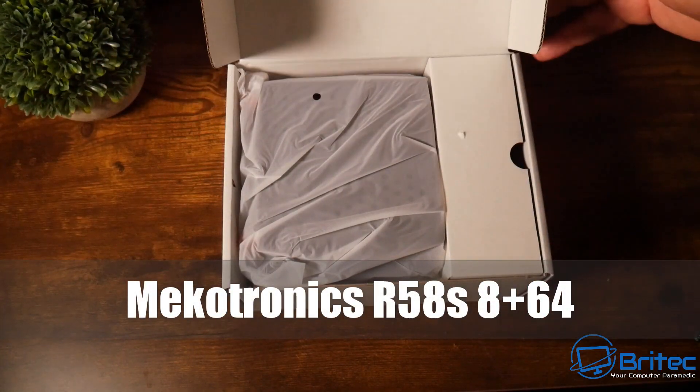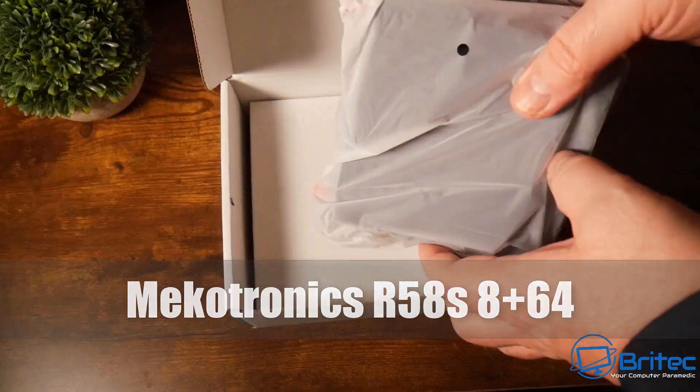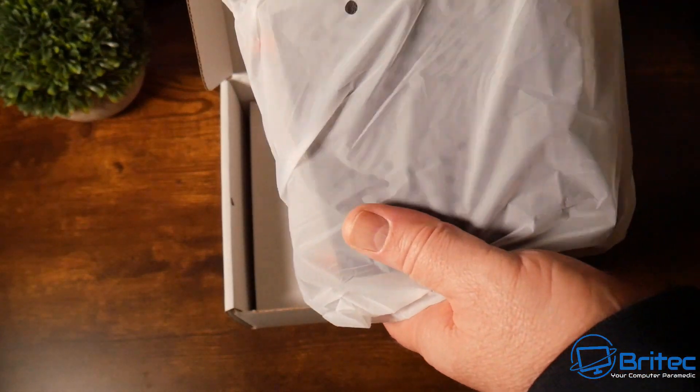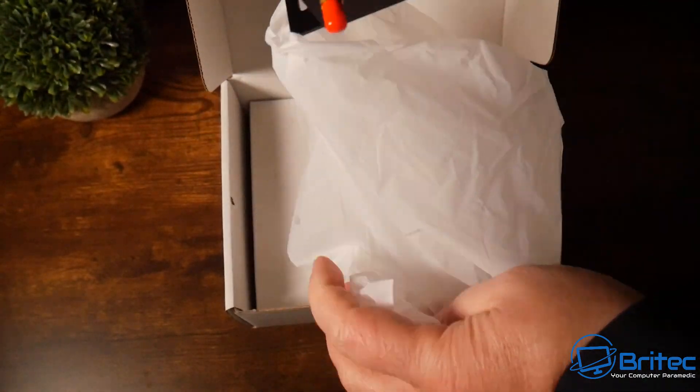Today we'll take a look at the Mechatronics R58s. This is an 8x64 — 8 gigs of RAM and 64 gigs of built-in ROM — with Android 12 pre-installed.